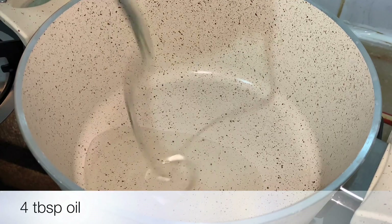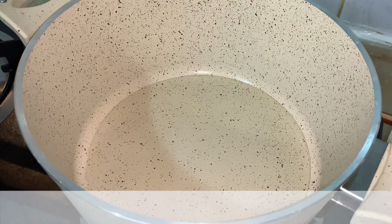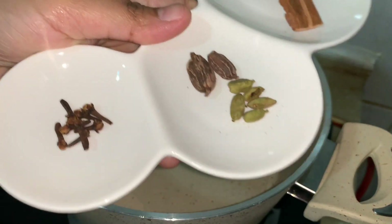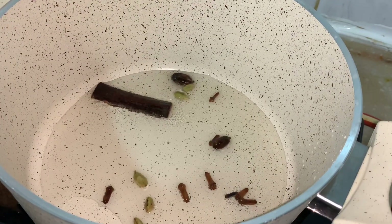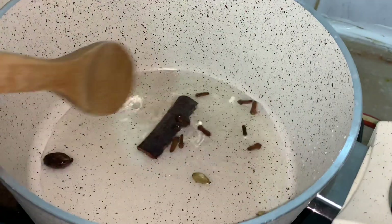In a pan, add 4 tablespoons of oil, add whole spices, then add onions and fry them till they get golden brown in color.